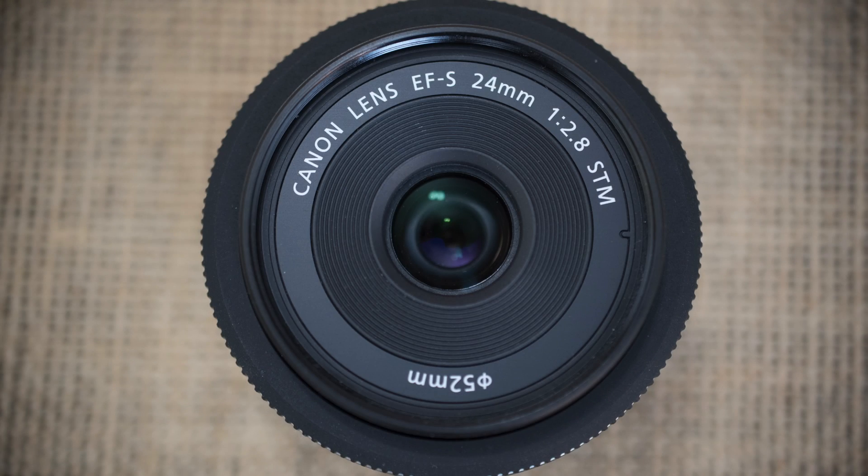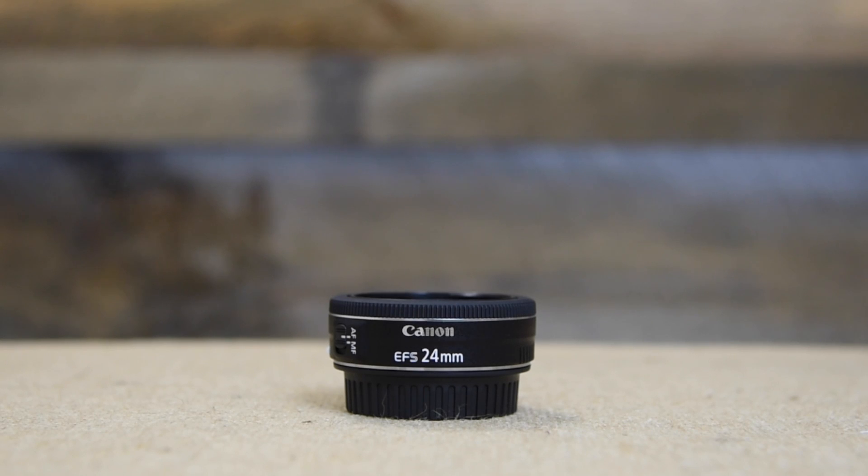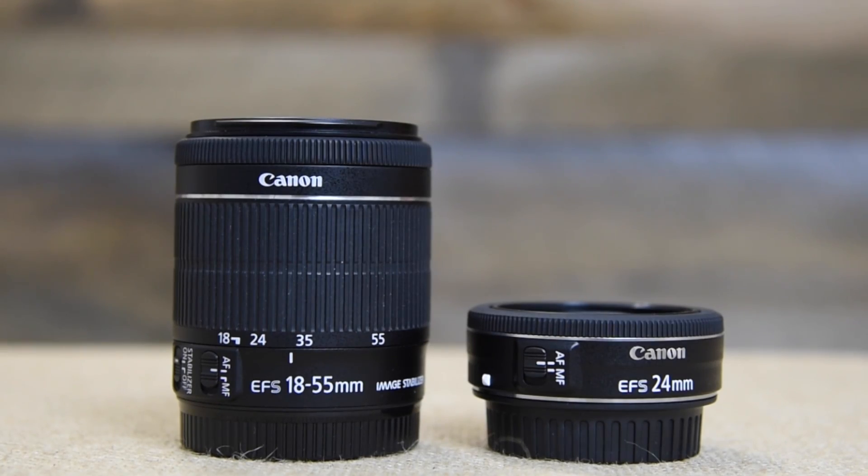This is my review of the Canon 24mm EF-S f2.8 lens. I'm going to give you the summary right up front. If you're looking for your first prime lens or a very versatile walk-around focal length in an excellent image quality tiny package, the 24mm f2.8 is a prime lens that you should seriously consider.